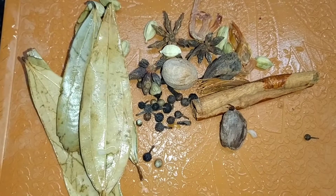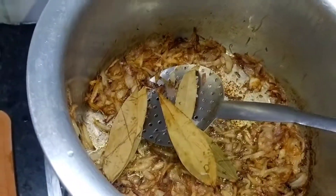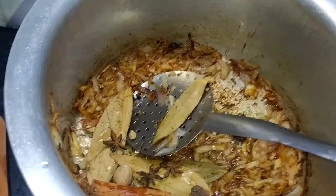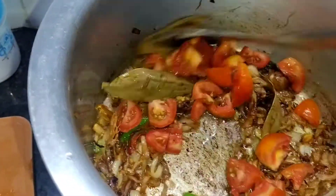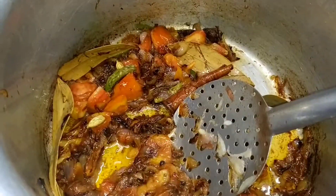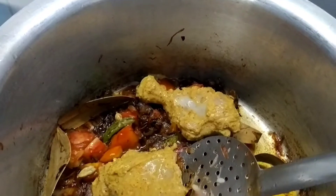We will add 4 green chili and fry for about 5 seconds. Then we will add 3 small tomatoes. Now our masala is fried, so we will add the chicken which we have marinated.